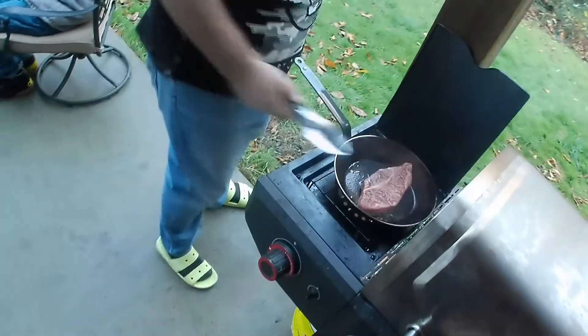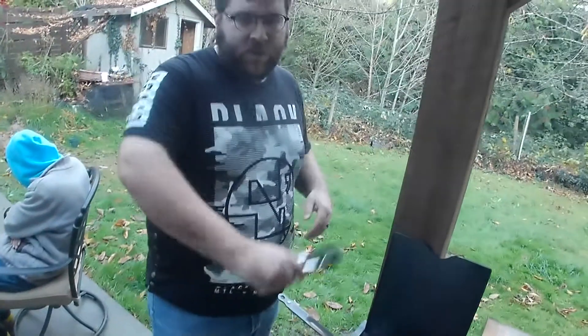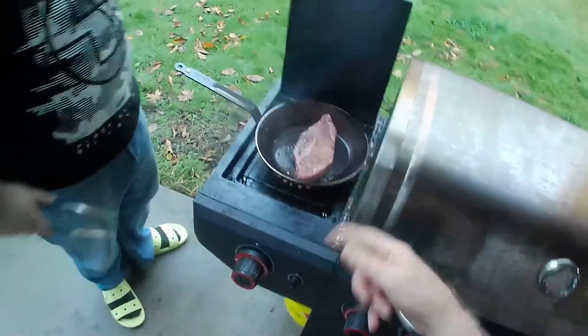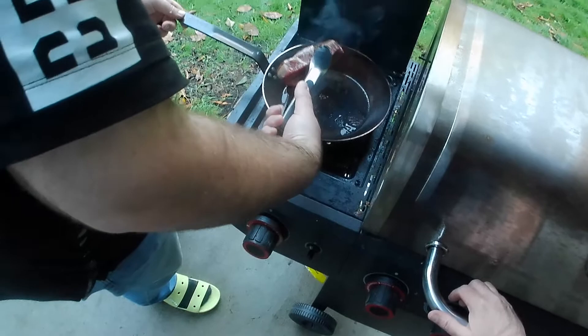We'll flip it, and once we put it to rest, these are going to go right down in the fat. I think we should do two cycles on both sides to really get a crust. Once the meat comes out to rest, I'm going to put these mushrooms seared hatch side down.